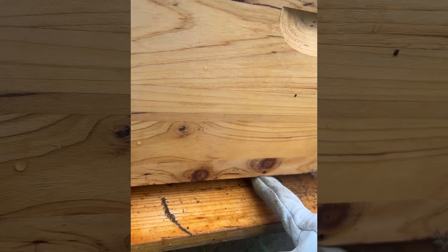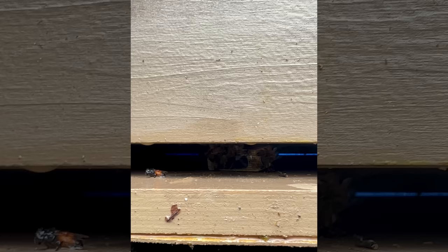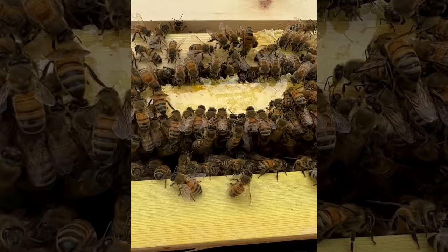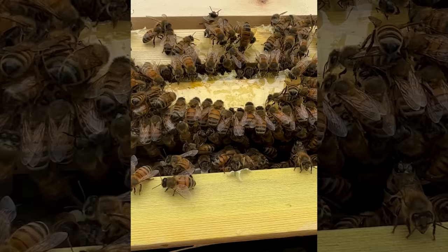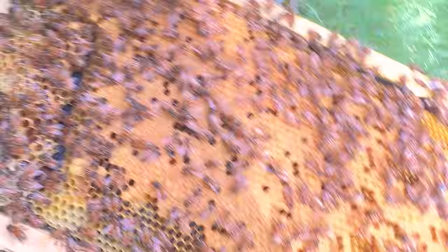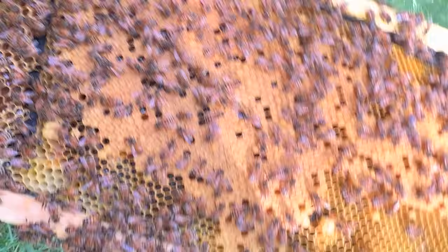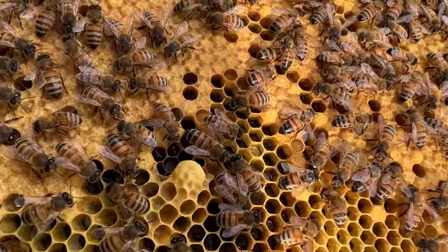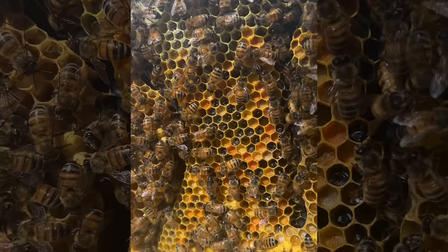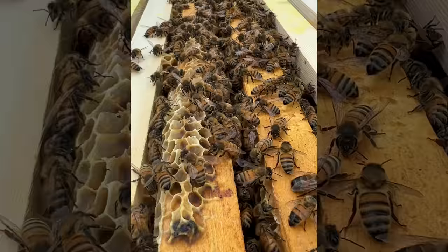When I made all these splits, I did just a single frame in each deep box and then added mated queens the following day. Looking back, I'd say this was my first mistake of the year — putting just a single frame in a deep versus sticking them in a smaller box like a nuke. Bees perform better when they're in a space that's just slightly bigger than the colony size, as it's easier to maintain brood temperature and they have less space to patrol for intruders. I will always put them in a nuke versus a deep box going forward, because all my splits into a deep this year definitely did not build up as quickly as they could have.